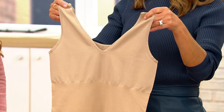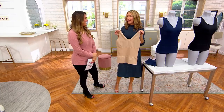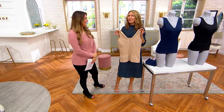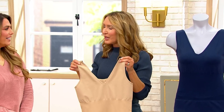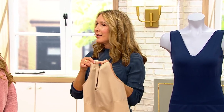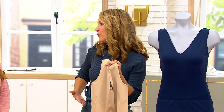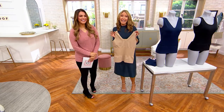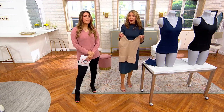And it's long enough — that was a really big deal. If you got all the women in the office together, one big complaint was those camis and tanks we buy for smoothing under a sheer blouse just weren't long enough. So we wanted to make sure it was long enough that you could tuck it in if you wanted to, and wear it just like a great little tank.